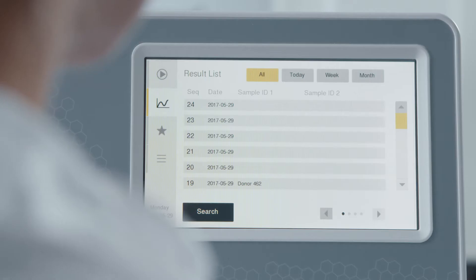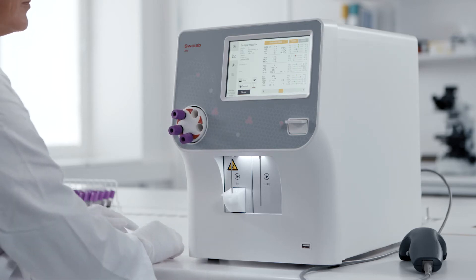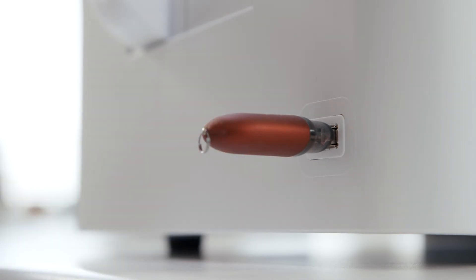Via the touchscreen menu, better connectivity and improved communication protocols are also key features of SphereLab Alpha Plus. All models can be easily connected to a PC or USB, for example.